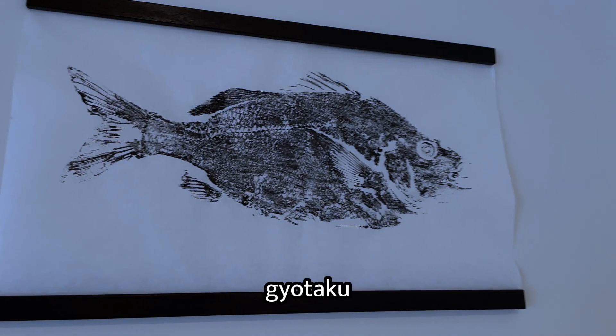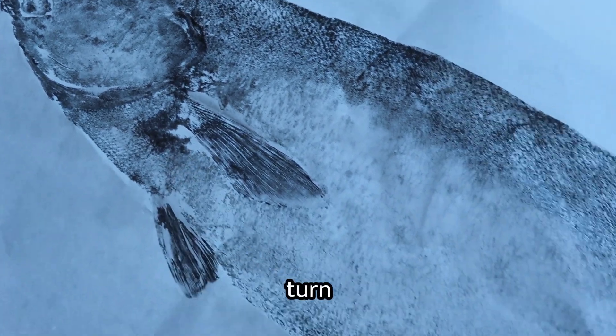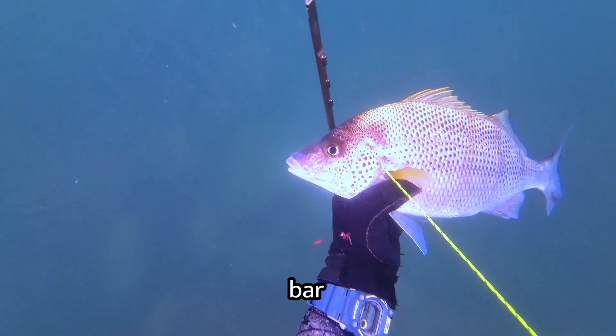Today we're going to turn this fish into a gyotaku print. I got inspired to do it myself after watching an absolute expert turn my white sea bass into something I now hang on my wall. The first step is to catch your fish — I decided on this gray bar grunt.